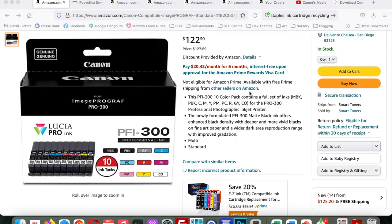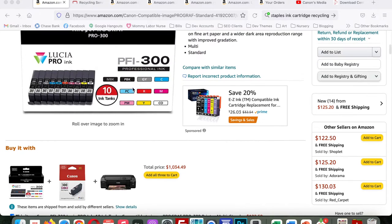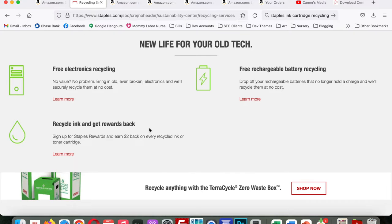With the Canon imagePROGRAF PRO-300, I use the Canon Lucia PRO PFI-300 inks, which you can buy on Amazon — I'll link everything below. You can also buy directly through the Canon website or individually if the group package is out of stock. There are a total of 10 ink tanks. One note: look into your local recycling options for old ink cartridges — most Staples or Office Depots will take them and may offer a rewards program. Recycling ink cartridges is an easy way to help reduce our environmental impact.